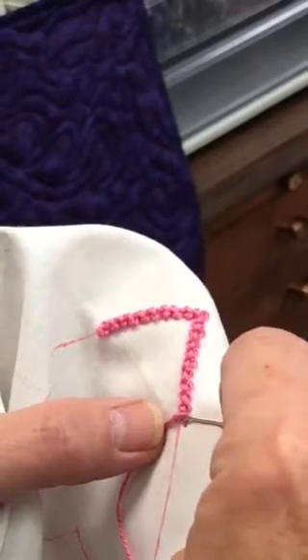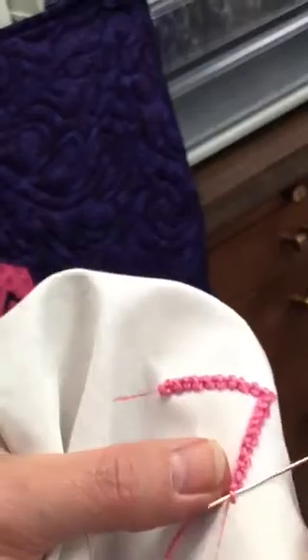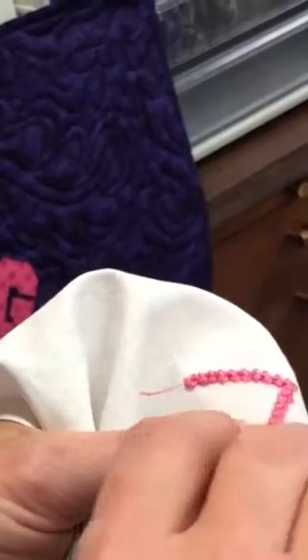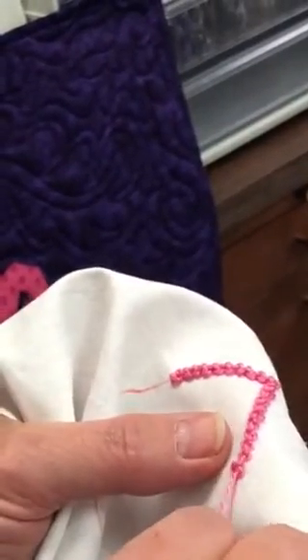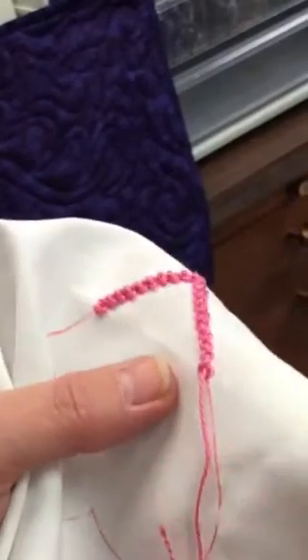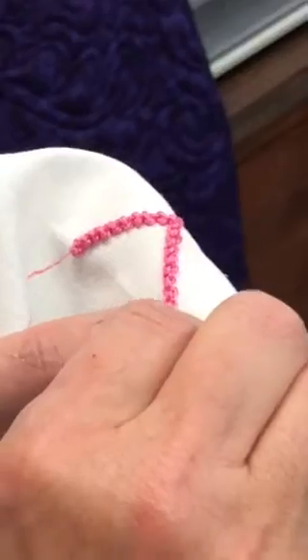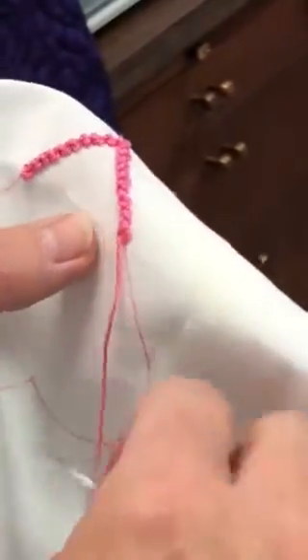Now we need to do the same stitch we just did, but you will only go underneath one strand. Push this one up and hold it there with your left thumb, then go just underneath your step one. Notice you're going across over top of the thread as you pull it down — center it on that line. That's all there is to it — it's a beautiful stitch. If you pull snugger at the end, you'll make tinier knots, so be careful not to pull too snug.